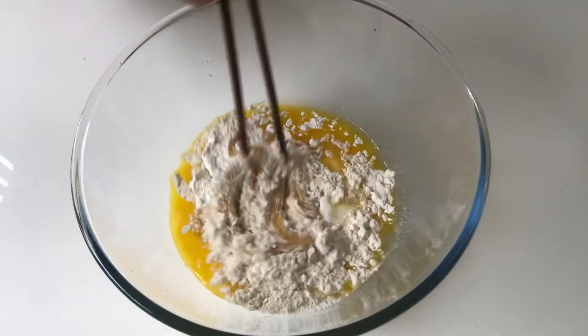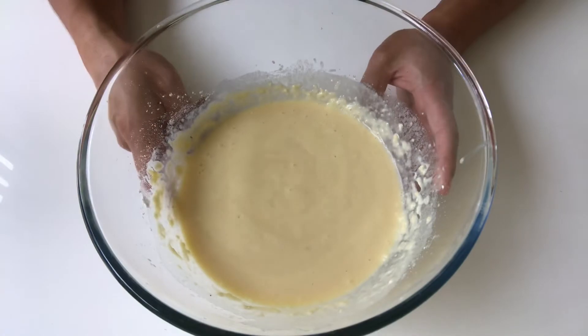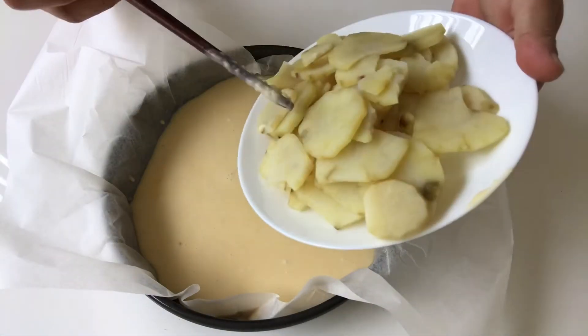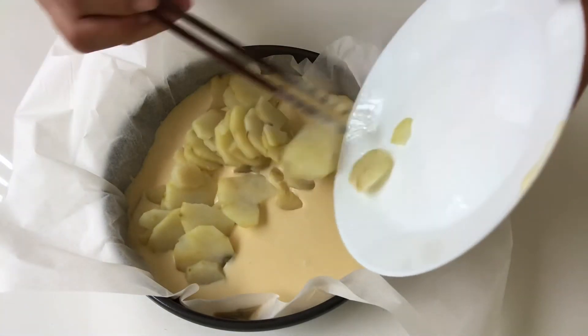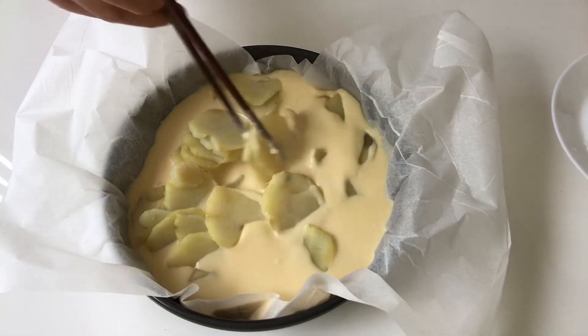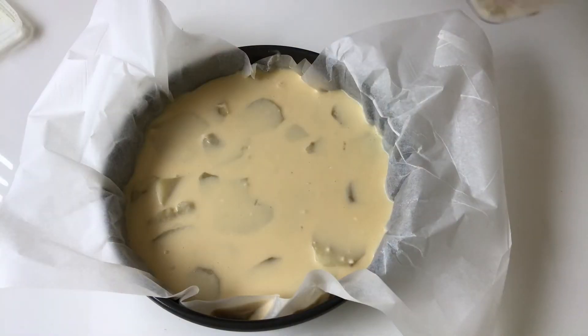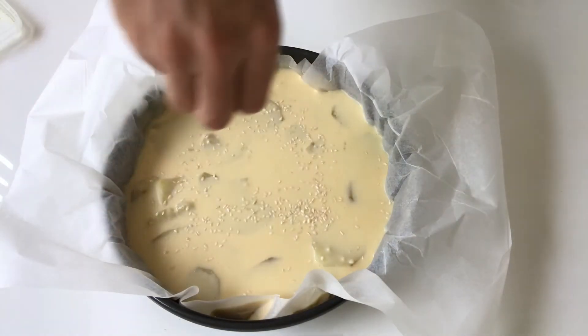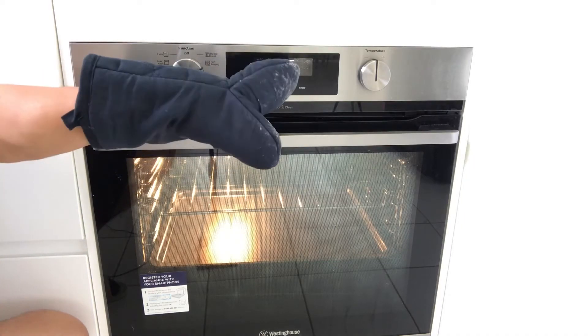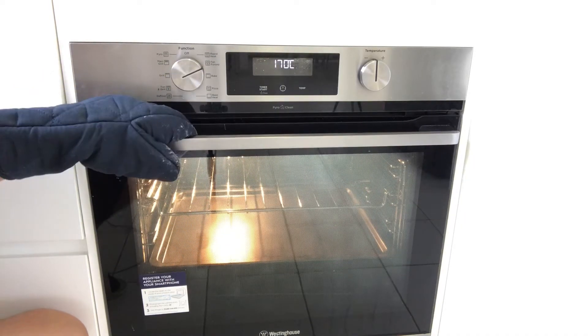Now let's mix everything together. The mixed liquid is ready, and now adding these boiled sweet potato slices. Sprinkle some sesame on top. The oven is now at 170 fan-force and I'm going to put this in.